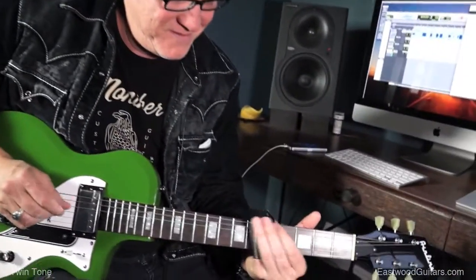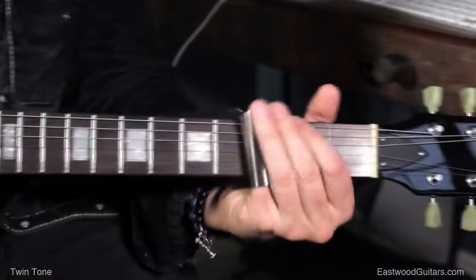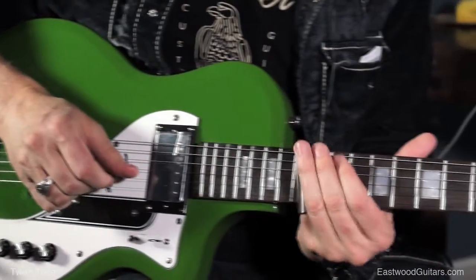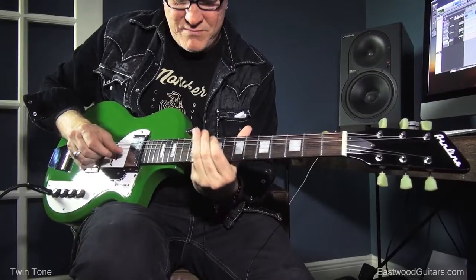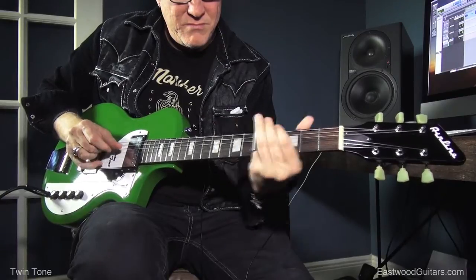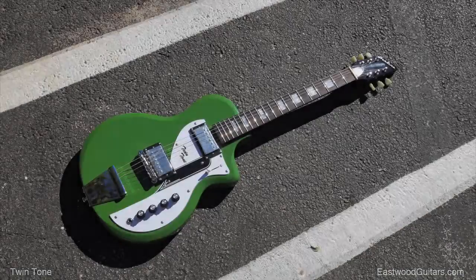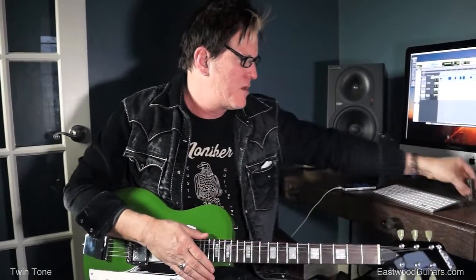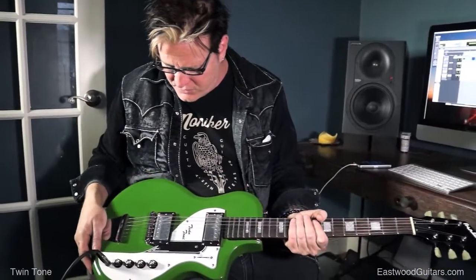Lovely, right? Ballsy. Yeah, let's hear it with some gain. This thing sounds good cranked up. It's a great open G guitar, great slide guitar, and I'm sitting here playing slide all over this thing right now and really, really loving it.